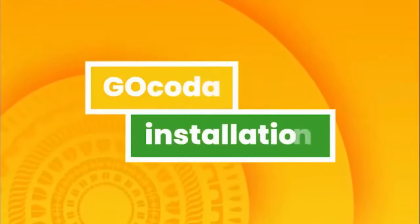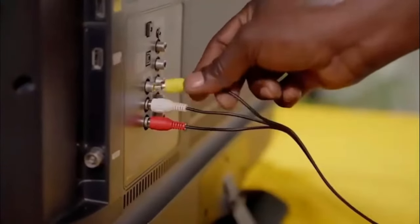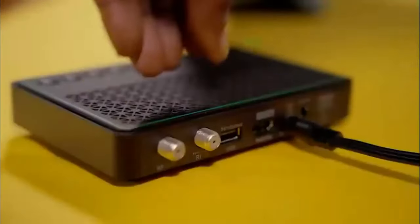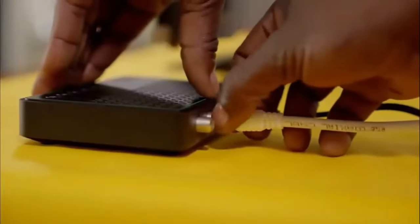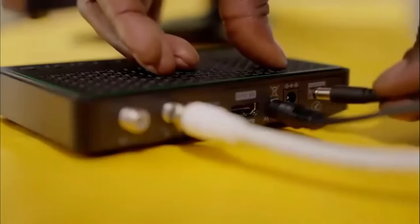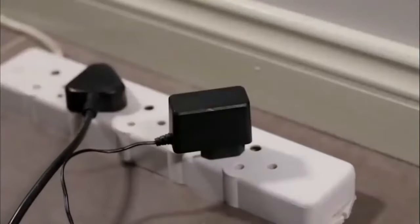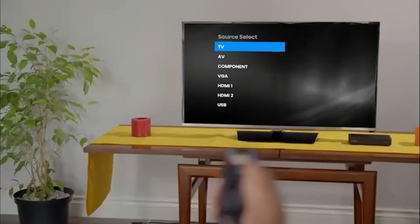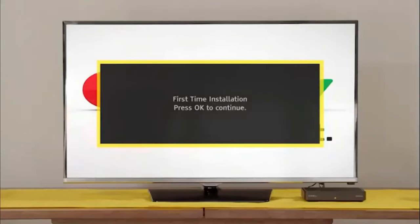Next, your GoCoder installation. Connect it to the TV using the AV cables provided. Fasten the GoTenner RF cable to the RF in-plug on the back of your GoCoder. Plug in the power supply cable to the decoder before inserting the power supply into the plug point.